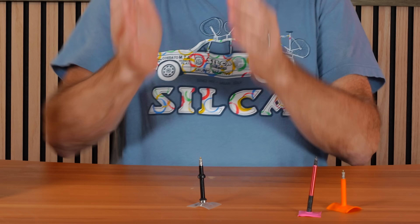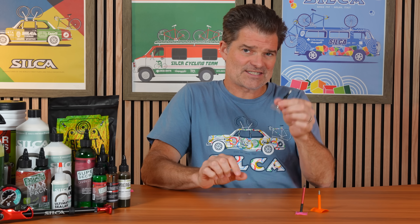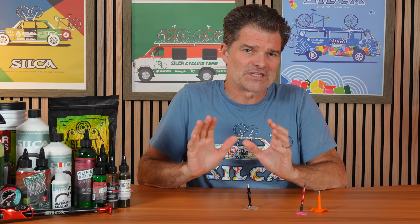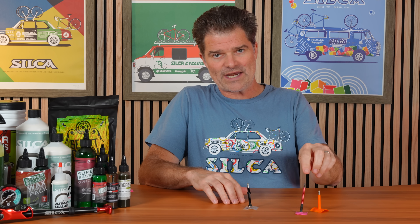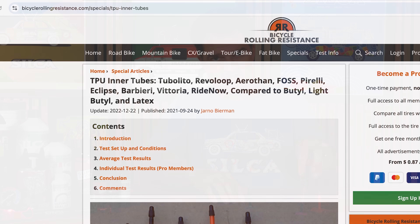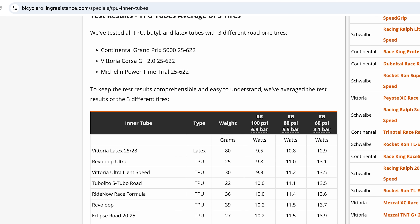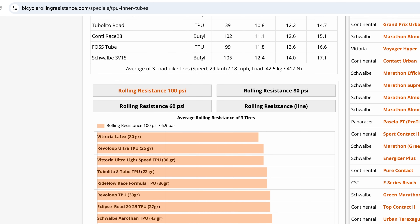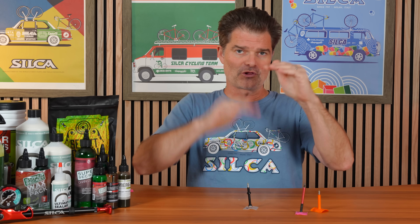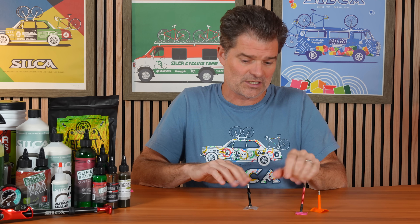Where are we for efficiency? These test out within about 0.2 to 0.3 watts of latex — almost the efficiency of latex — putting them about 0.6 to 0.8 watts faster per tube than the colored competition. Go look at bicyclerollingresistance.com: the best TPU tubes are all clear, pure TPU. The slowest ones are all dyed, colored TPU. That is not a coincidence.